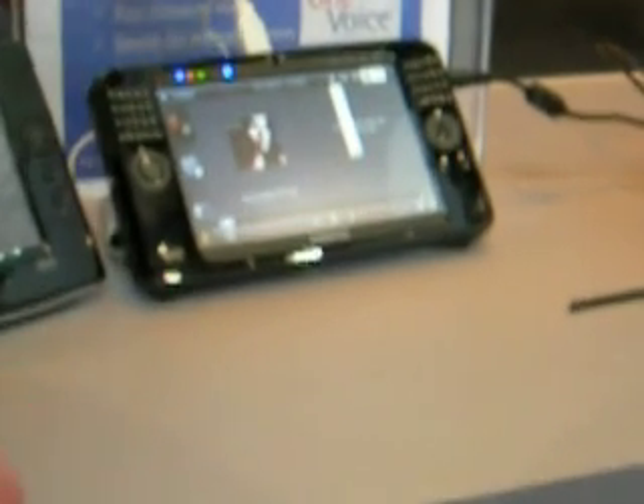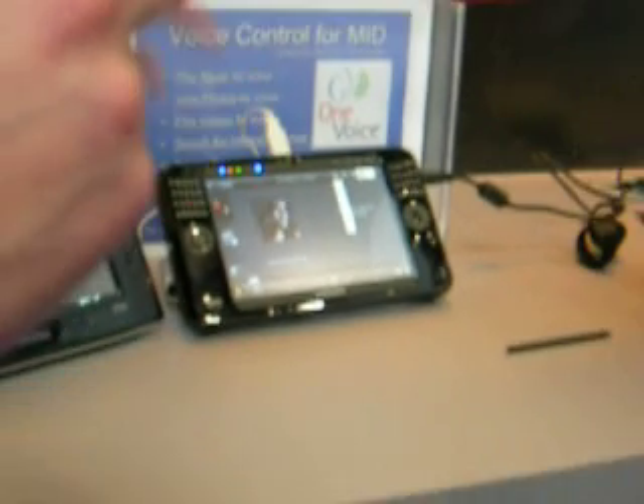It's a mobile interface with this one. Correct, so you'd be able to take it anywhere with you. One voice tools, and with mobile. Right, so you can use it with your cell phone or with mobile devices. So that's where it's going, so it's always in your pocket.